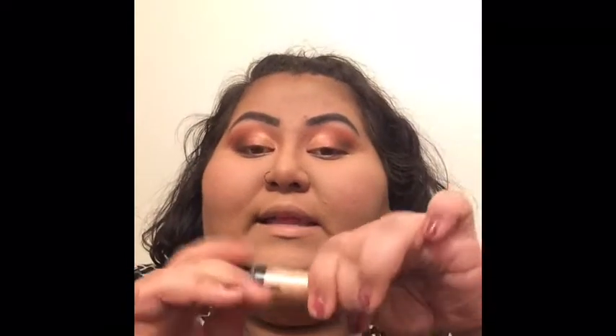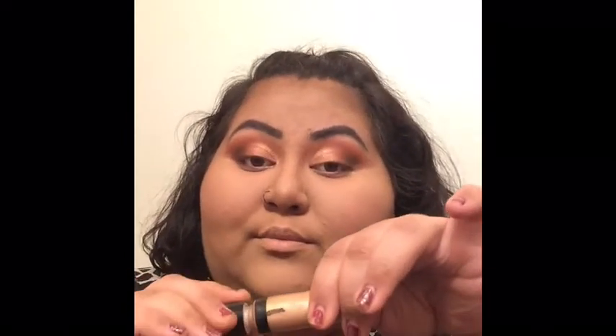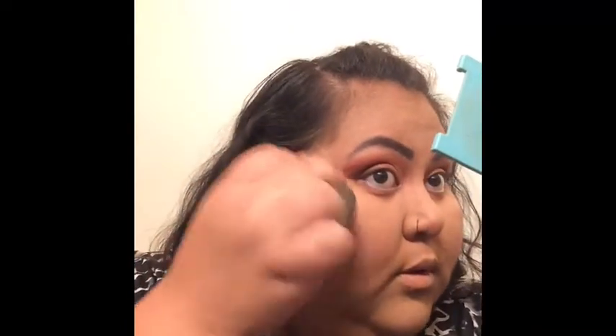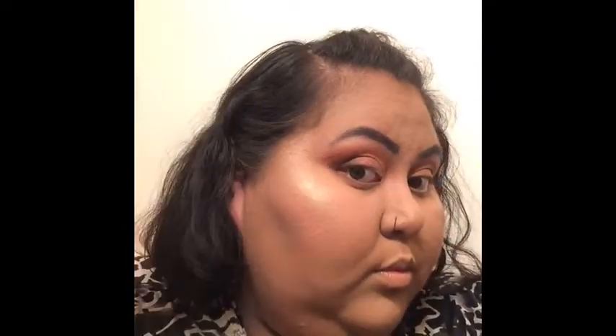Now we're going to apply some highlighter — the Halo liquid highlighter from Wet and Wild. It's looking blinding — look at that!